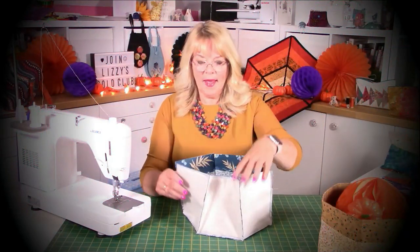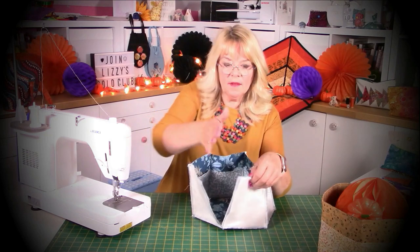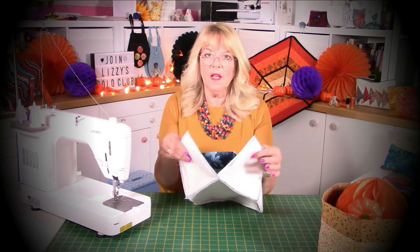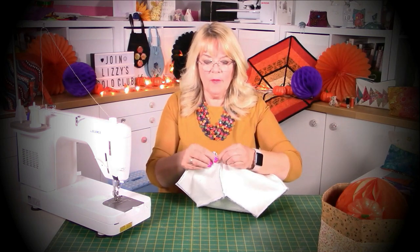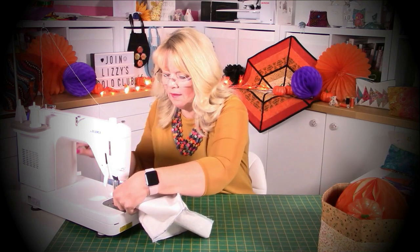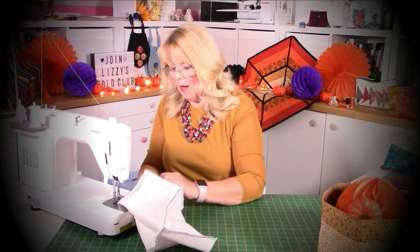Right, stitch that last panel in - just got to join up. So this is the one we started with, this is the one I finished with. It's exactly the same, nothing changes, you do the whole lot the same. Just bend your hexagon in half to get that out of the way, and just start from that quarter inch corner where you stopped stitching, then go all the way up.